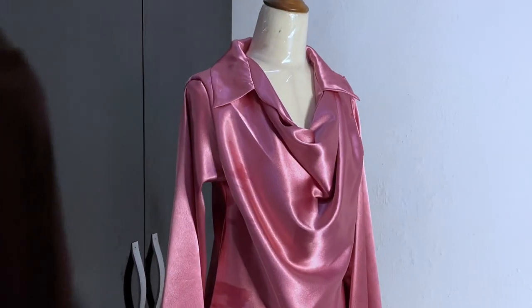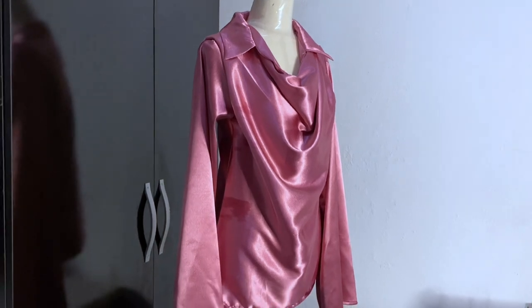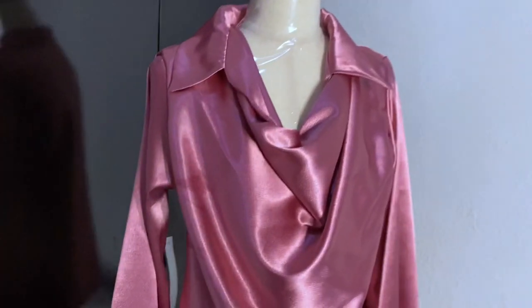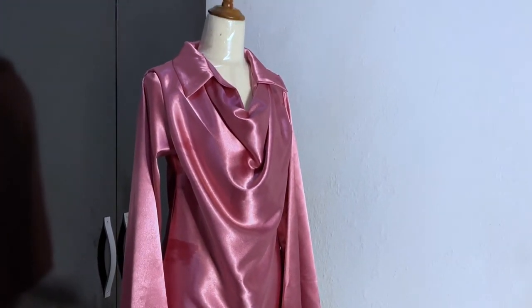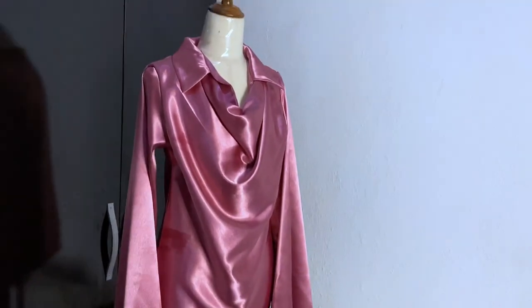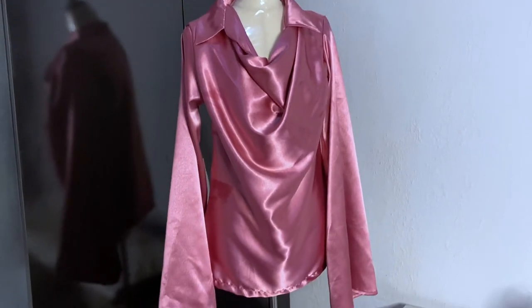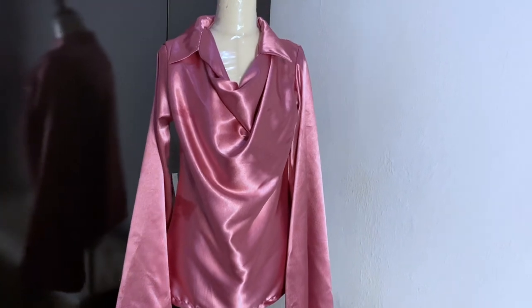Hey guys, welcome back to my channel. It's Ejama here, and in today's video we're going to learn how to make this cowl neck top with a collar. This top has been trending and I love it so much — it is chic. Someone requested this on my Instagram page and another person sent it to me on WhatsApp, asking for a sewing tutorial on this cowl neck with a collar, and I'm going to make a detailed video on how to make it.